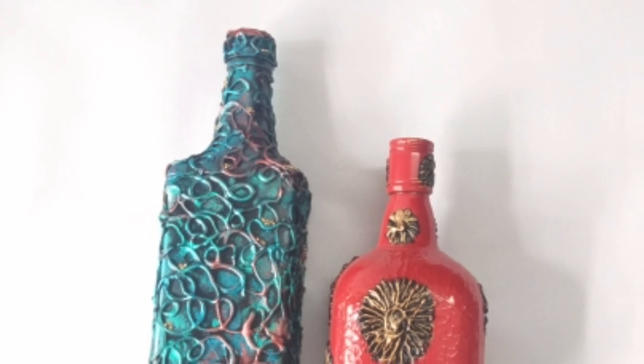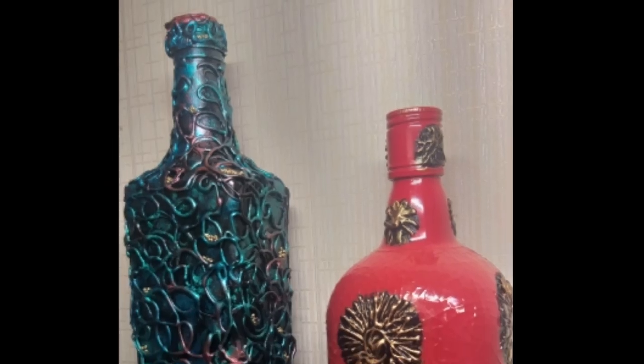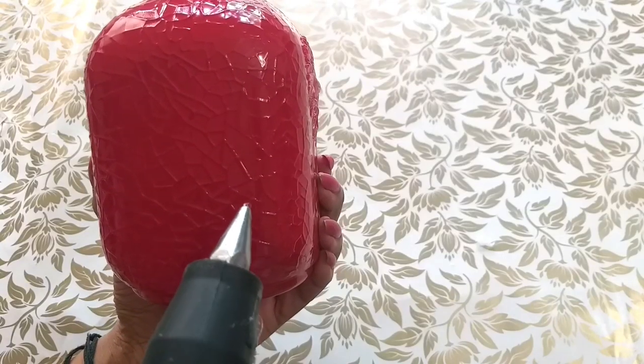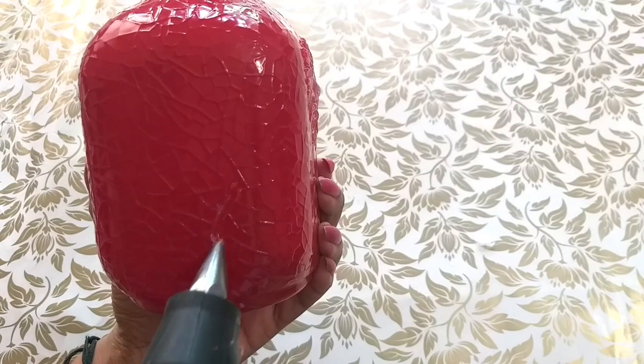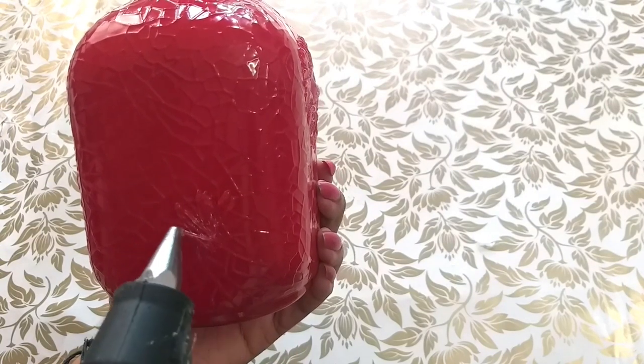This bottle project is very easy. I am using red spray paint, a glass bottle, and spray paint. I am using dry spray paint.